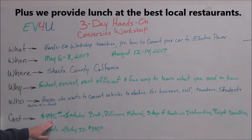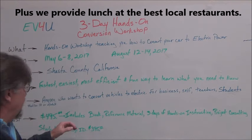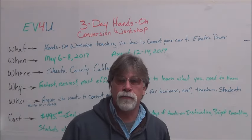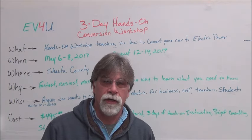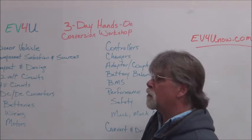The cost is $495 — that's for the three days of instruction. It includes a book, a binder full of reference material, as well as ongoing project consulting. Students get a $100 discount off the normal workshop price.